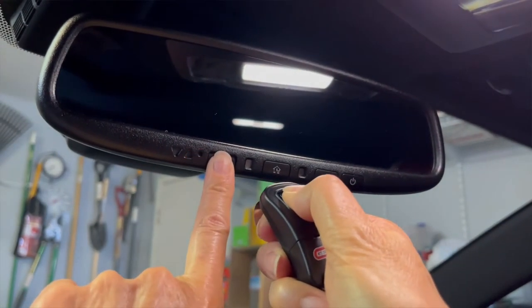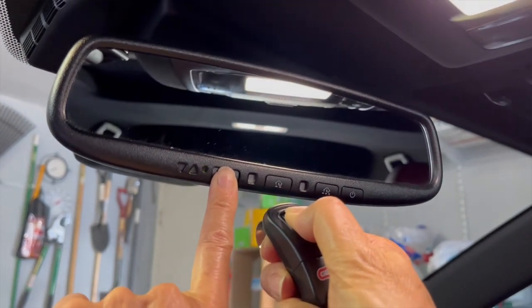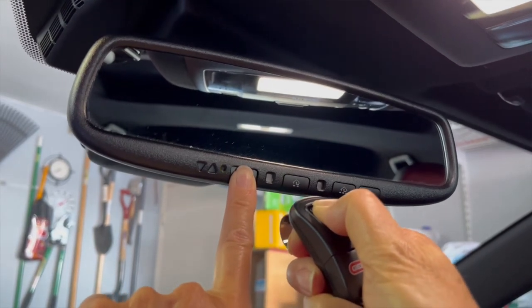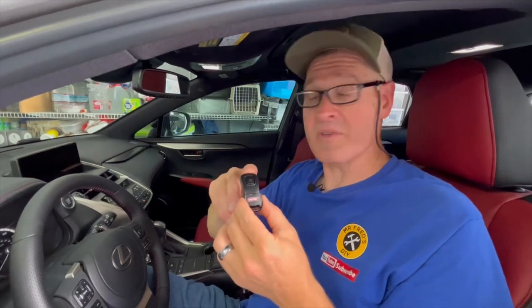To program the HomeLink to the remote control, press and hold the desired HomeLink button until the light turns orange — this is going to take about 20 seconds. Keep pressing that button, and now with the other hand press the Genie remote until the light starts flashing green. The remote should now be synced to the HomeLink system.